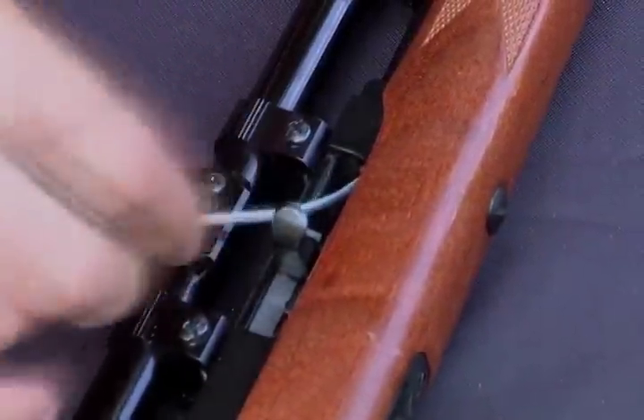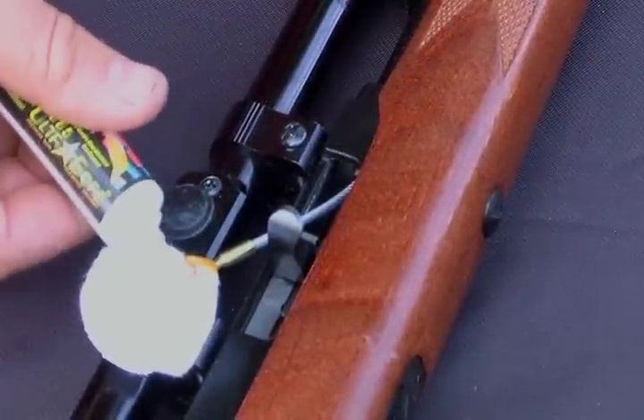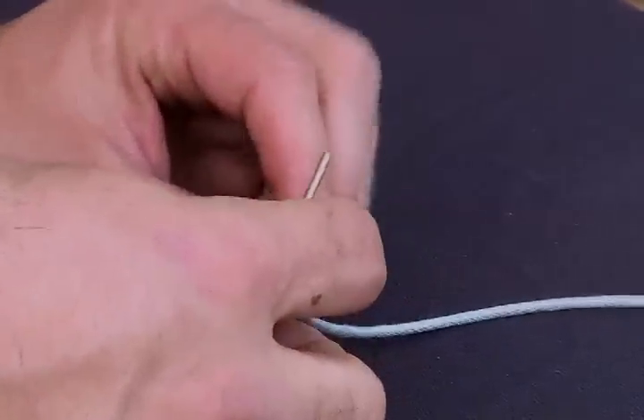Simply take the obstruction remover, feed it into the action, place a few drops of solvent on the front end of the tip, attach your T-handle, and pull.